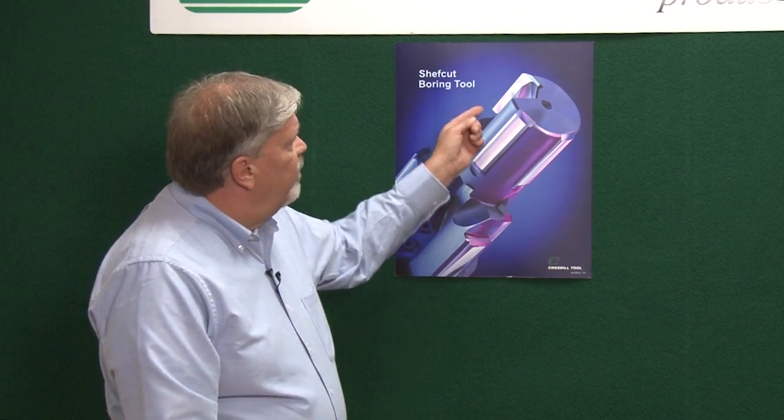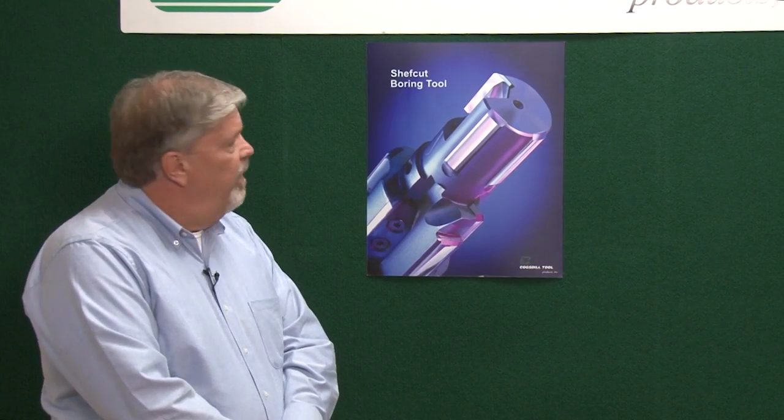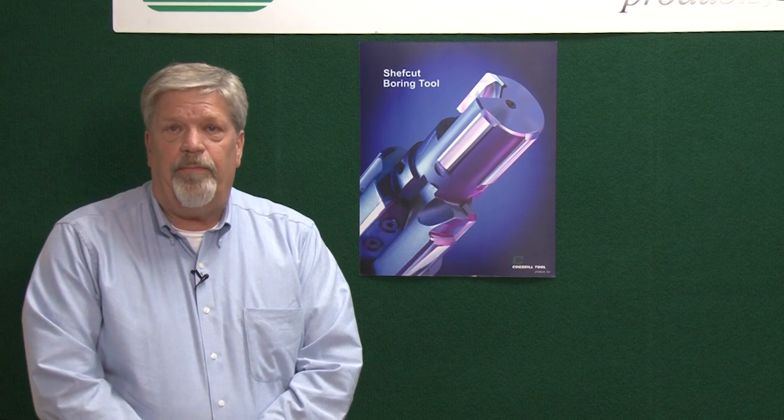The difference is we have a single blade that is both replaceable and micro-adjustable, and then we have guide pads to steady the cut of that blade to give you a very precise size.